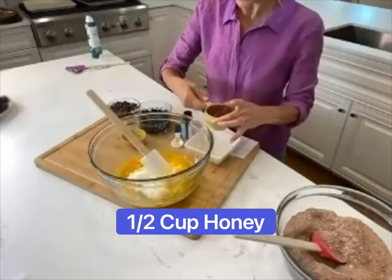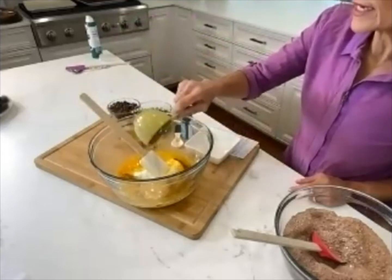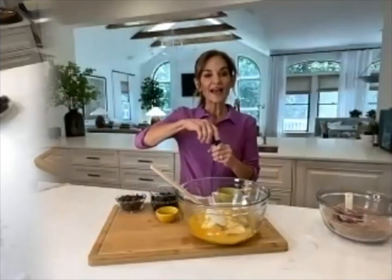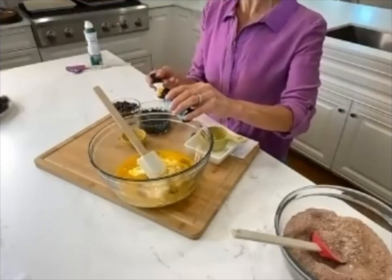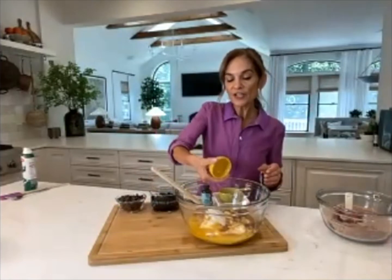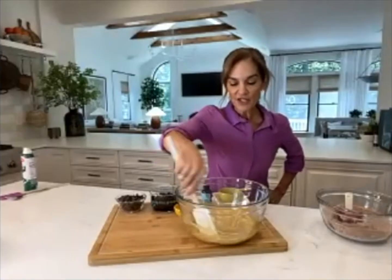I'm adding in a half cup of honey as the sweetener — per cookie, the sugar is still pretty low. Then two teaspoons of vanilla extract, and last but not least, one tablespoon of any neutral oil. I like avocado oil, but olive oil works too.